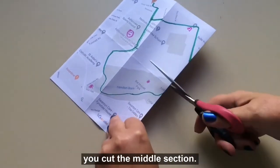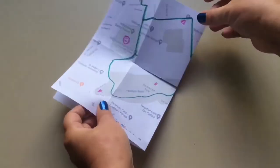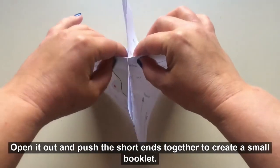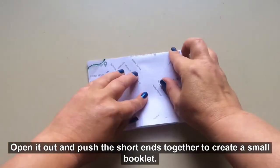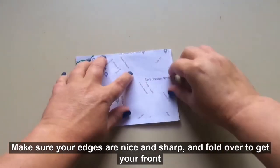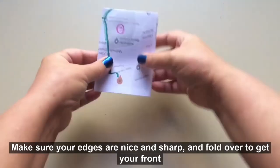Then you cut the middle section, open it out and push the short ends together to create a small booklet. Make sure your edges are nice and sharp and fold over to get your front cover.